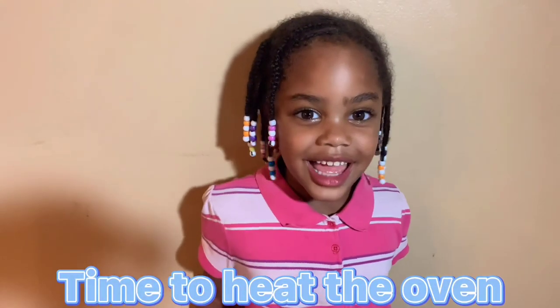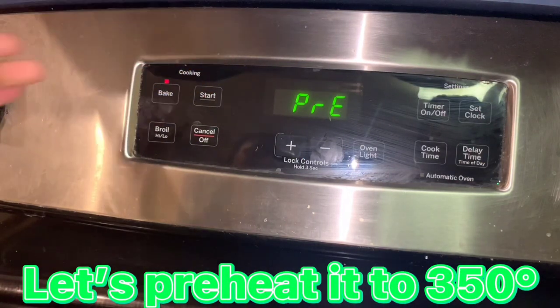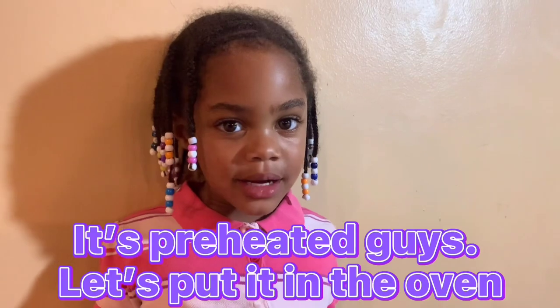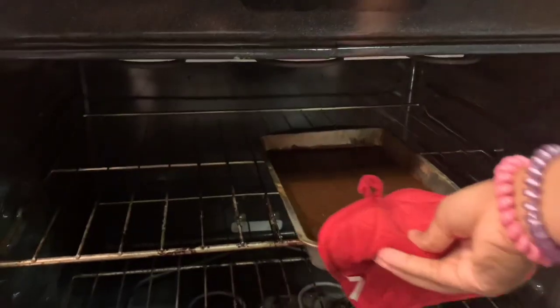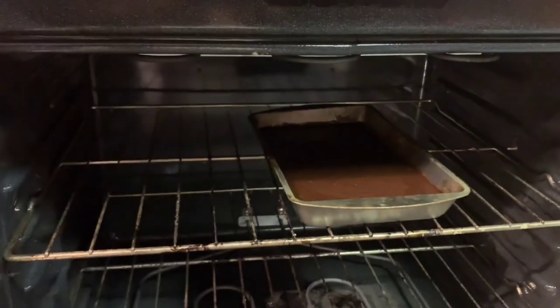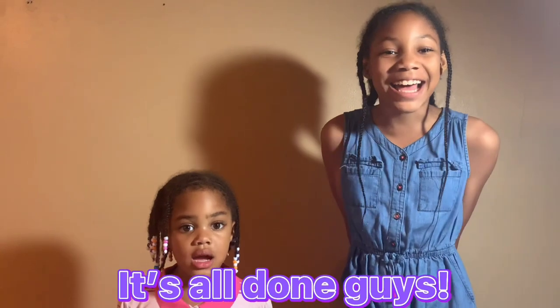Time to heat the oven. Let's preheat it to 350 degrees. It's preheated guys. Let's put it in the oven.